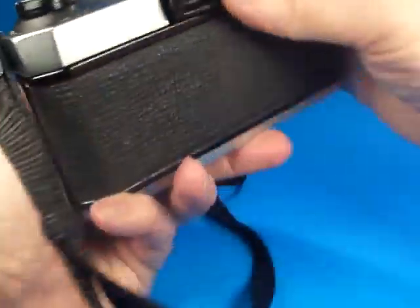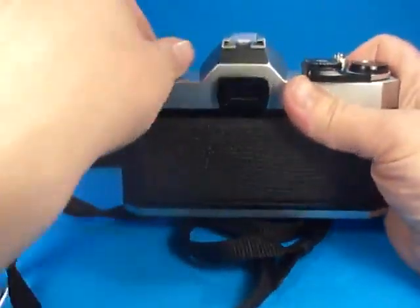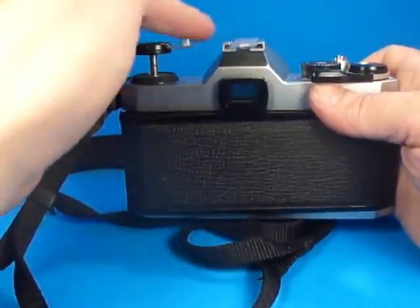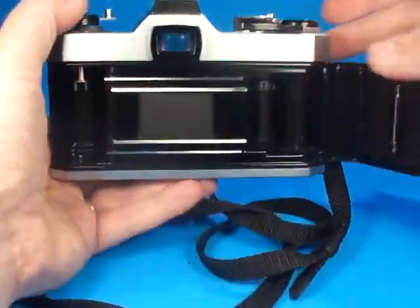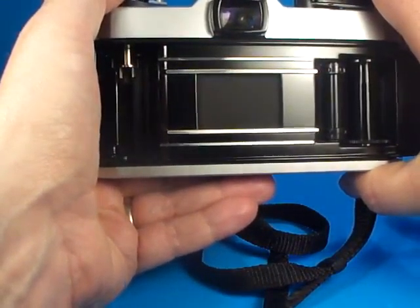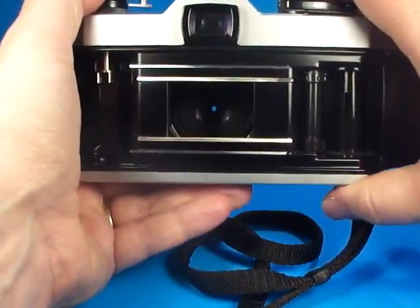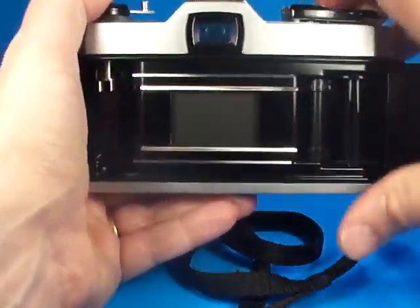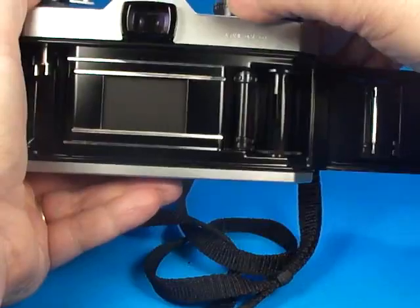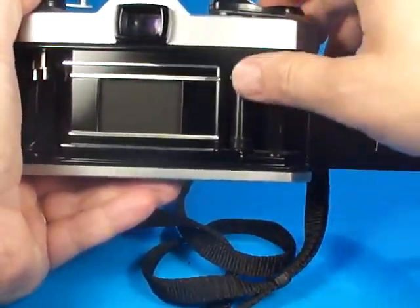If we go around the back here and open up, just pull up on the rewind knob — the crank itself is in very good condition. Looking inside, we'll cock it and run it. You can see the shutter curtains are in good condition and they move out of the way quickly. The film transport is working as well.